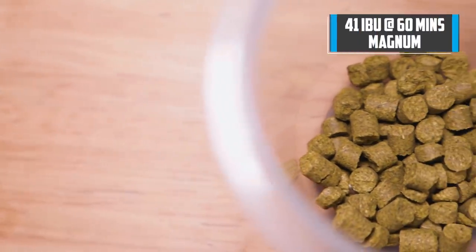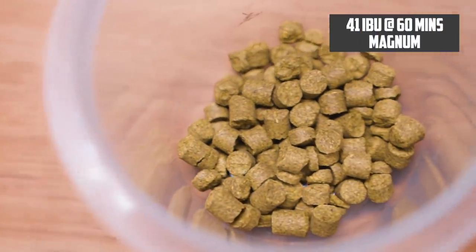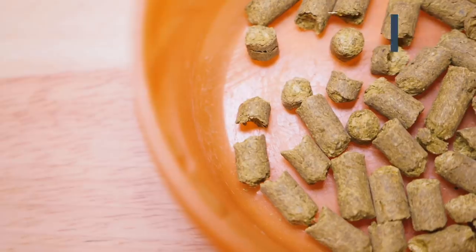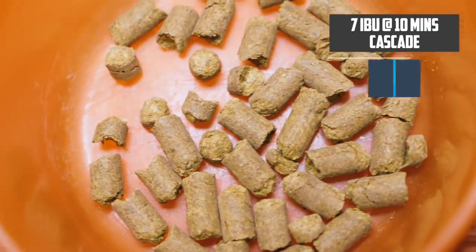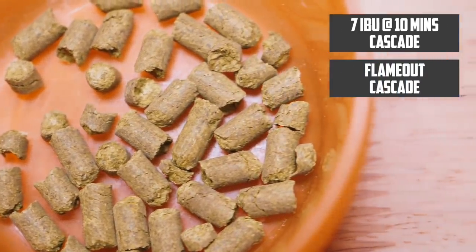For the hops, I'm going for an IBU of about 47. 41 of those IBUs are going to come from a bittering hop — I'm using Magnum, putting that in at the start of the boil. That's a nice, clean bittering hop for this style. Then I'm using Cascade as my flavor and aroma hop: one ounce of Cascade with 10 minutes left, and another ounce in at flameout.